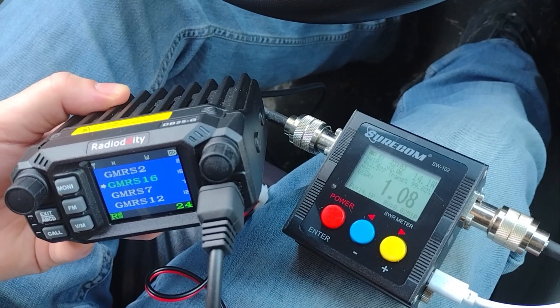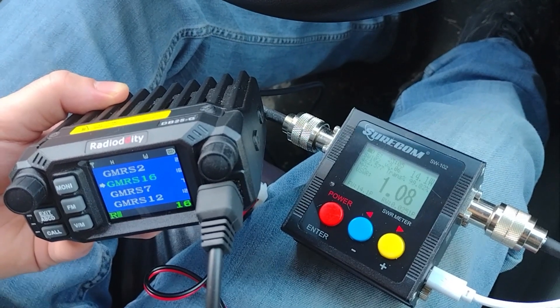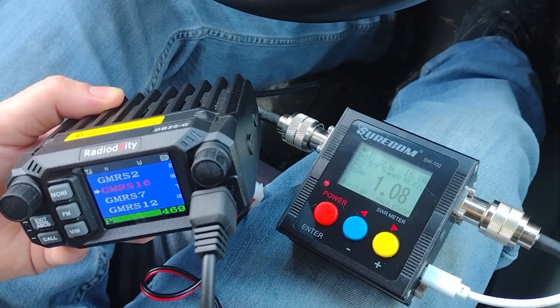I am 2.1 air miles away, 3.0 by road. Roger that — so what's better, NMO or SO239? We bought two identical Nagoya NL770Gs; the only difference is the bases — NMO versus SO239. We went around the ridge line, out at least five air miles for the maximum distance test.